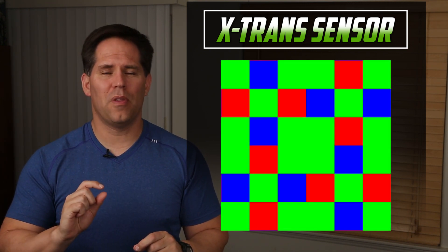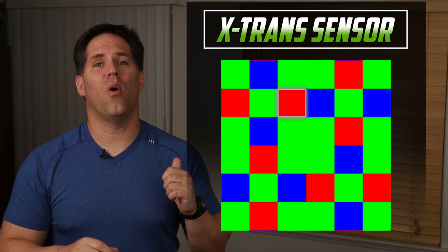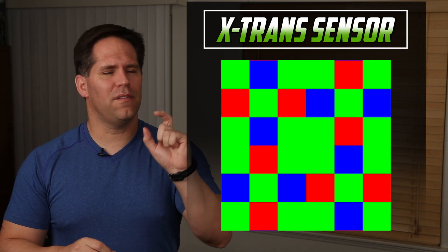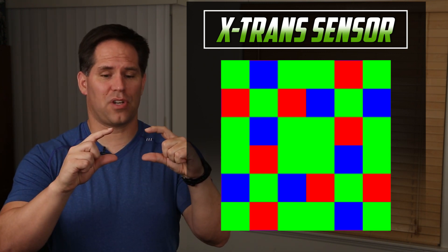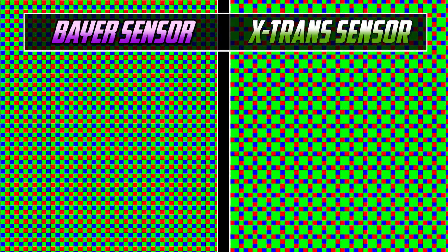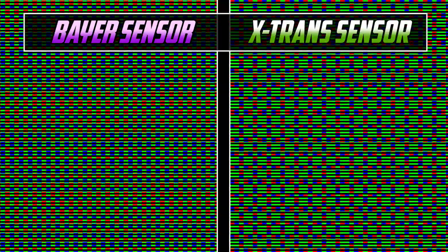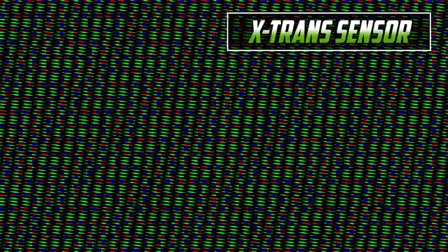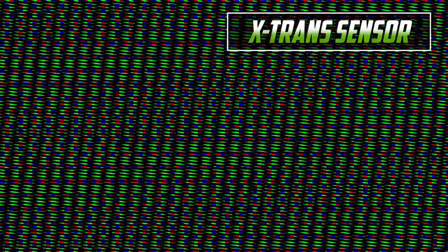Fujifilm has come out with something called the X-Trans sensor. Instead of being a two-by-two filter set, this is a six-by-six grid with each color pixel being adjacent to either a green, a red, or a blue — they need that to extract color information. Because of the configuration of this six-by-six grid repeated over and over, it is not as regular and grid-like as a Bayer filter set. Because of its irregularity in how it captures these different colors, moiré is reduced, and Fujifilm doesn't require a low-pass filter between the lens and the sensor.